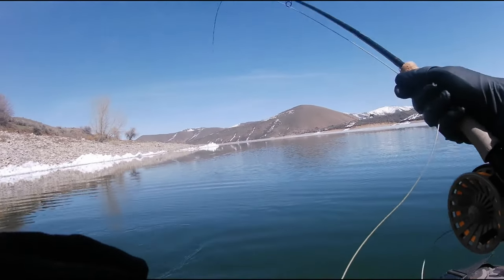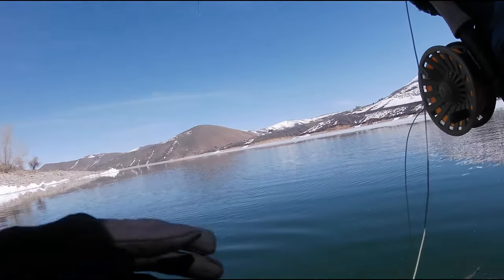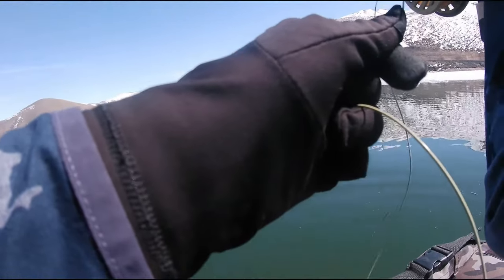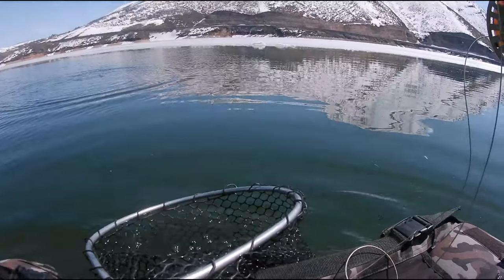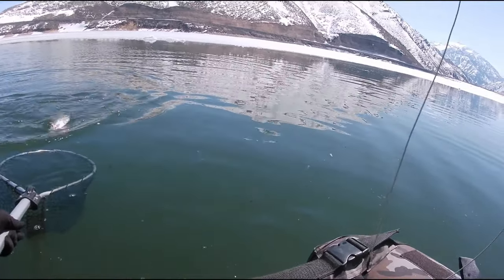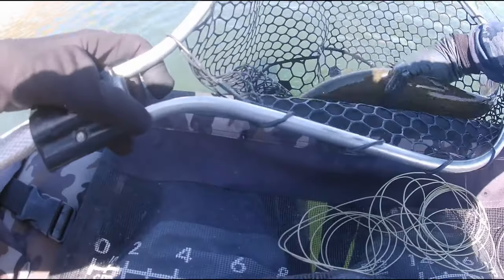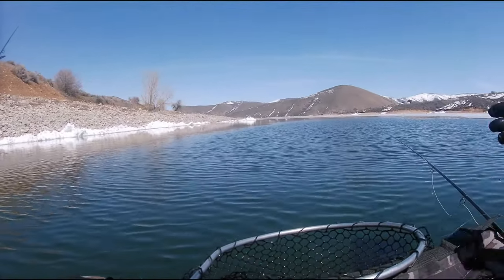I thought I was hitting bottom because I was just getting a tink tink tink like eight times, then all of a sudden it went hard, hard, hard. I don't think he's very big — he's just very enthusiastic. What is he on? He's actually a pretty decent fish. He's on the black and red again. He's chunky, that's a nice rainbow. Very healthy. The black and red balanced leech. Nice rainbow, swim away buddy, thank you. That was fun — he was really putting on a show.